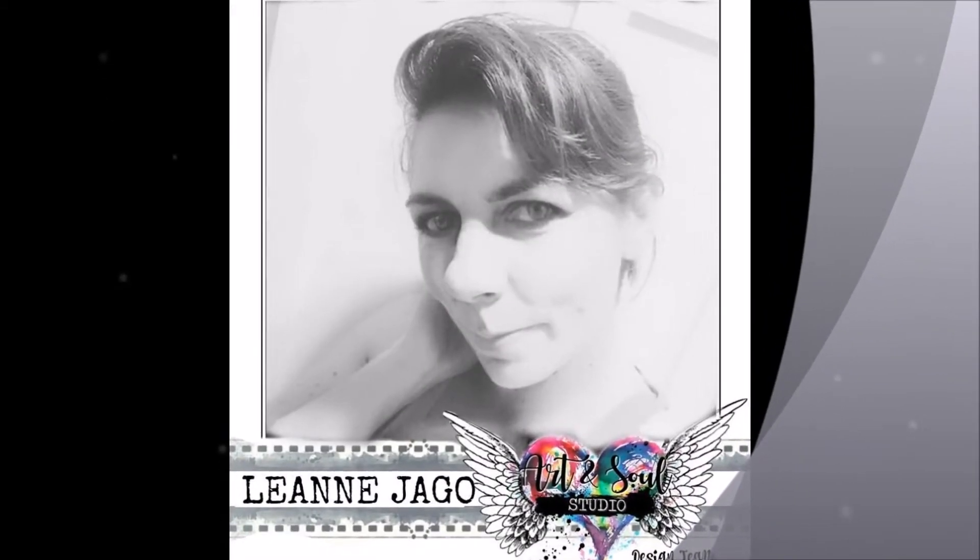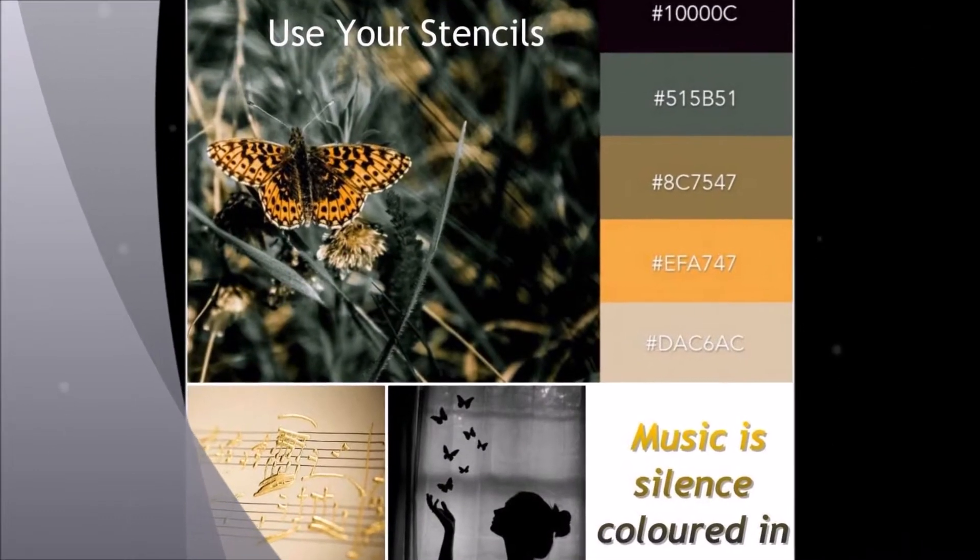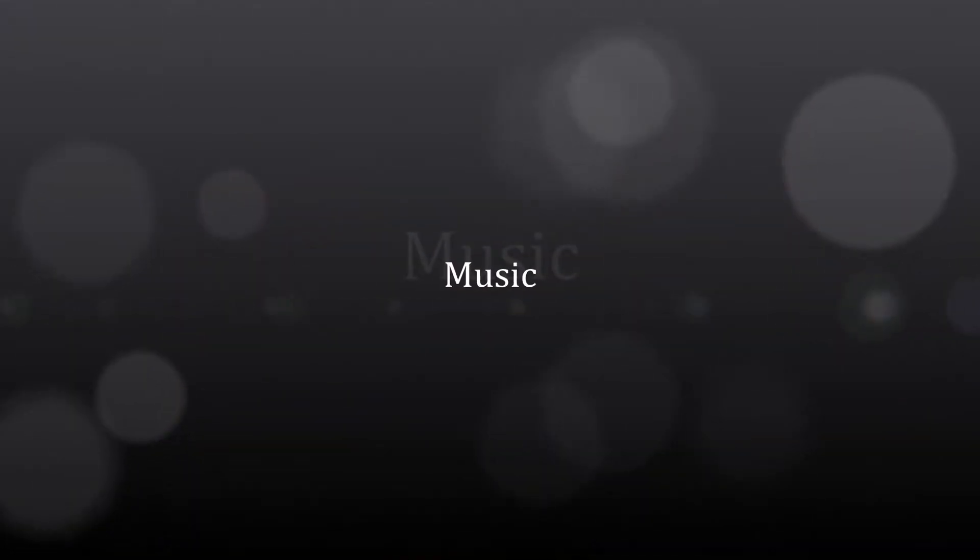Hi, it's Leanne Jaco here again for Art and Soul Studio. Today I'm showing you my take on the February challenge mood board. It's called Music.